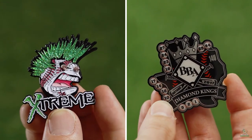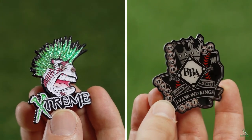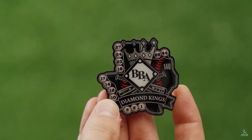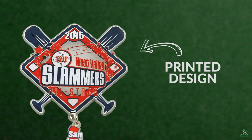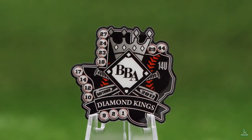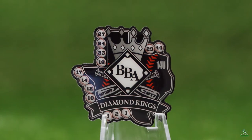When ordering custom trading pins, choosing the right type of pin can make all the difference, and offset printed pins are an excellent choice for many designs. The design is printed directly onto the pin and covered with a thin layer of epoxy to protect the pin and provide a smooth finish.